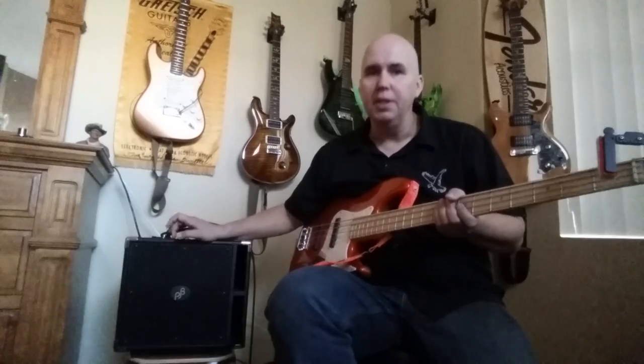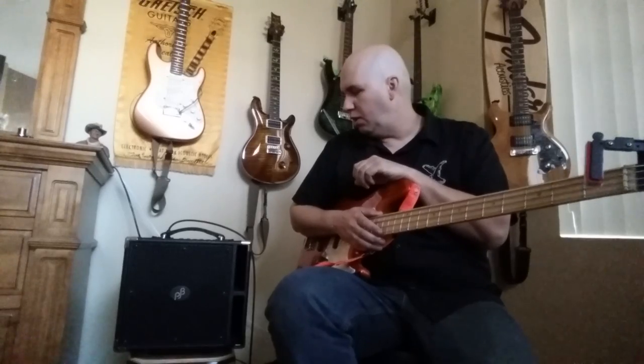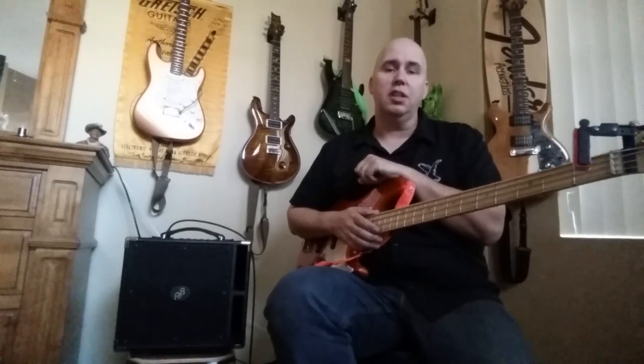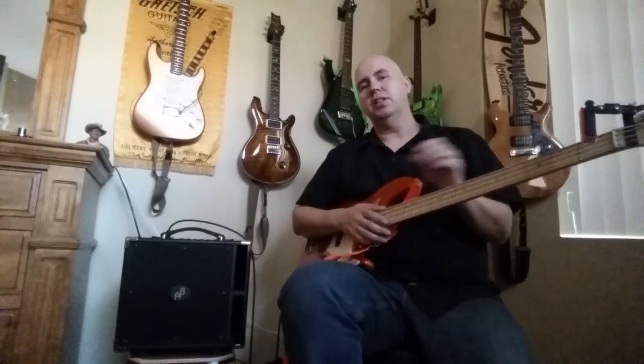I'm going to talk about something today because there are absolutely zero reviews on the internet about it. When I say zero, I mean there are no video reviews, no typed reviews, nothing — it's like this thing doesn't exist. This is the new Phil Jones BG400. I think it came out last year; I saw it in December and that's what got me interested. If you're looking at this, you're pretty much stuck because one, you don't have a local dealer that stocks it, and two, there are no reviews.